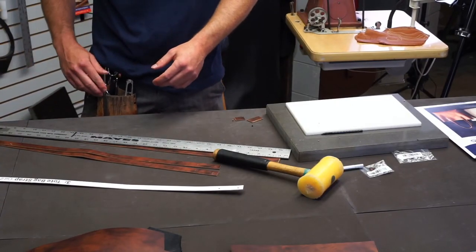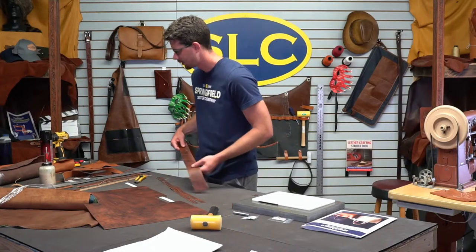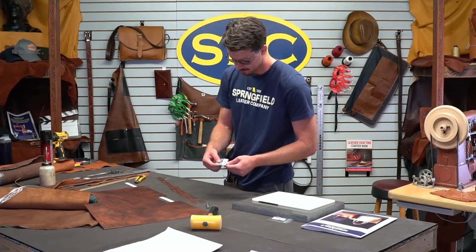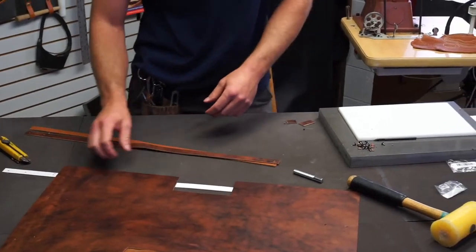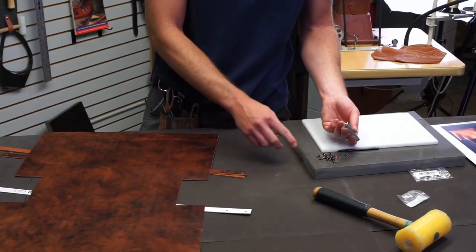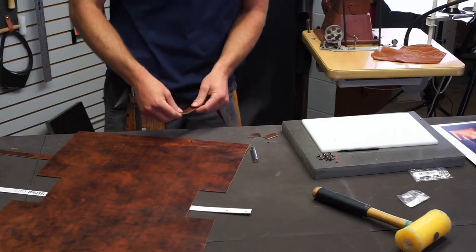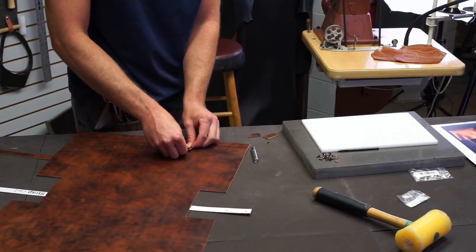We've got our handles cut and our main body of the tote bag cut. Let's go ahead and stick our handles on — that'll make our life a little bit easier riveting them before it's all the way assembled. To rivet these on, I've got some shotgun shell rivets. They're little miniature 12 gauge shotgun shell caps, which are kind of cool. On the back side, it's just a single cap rivet — not ugly or anything, just not decorative.